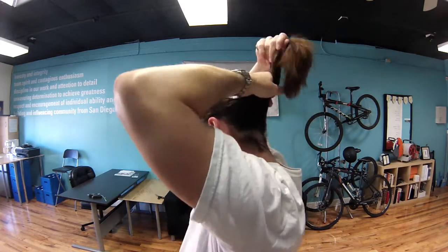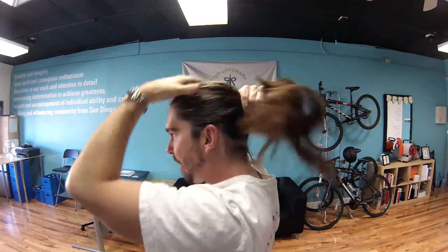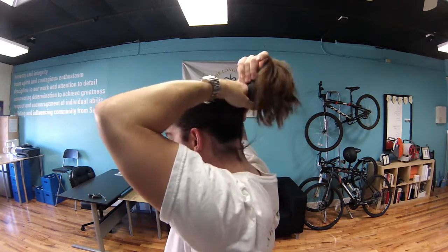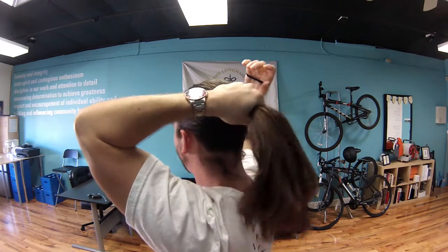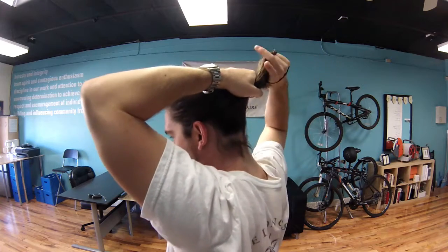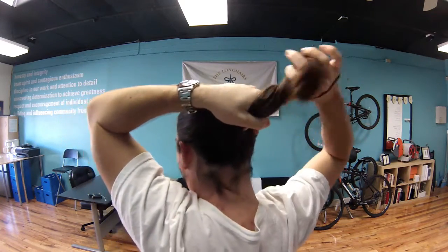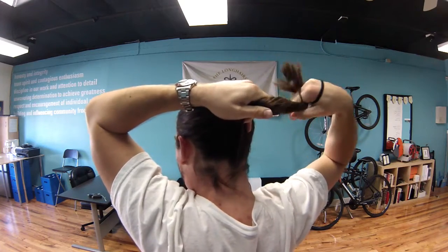Pull it back up towards the top of your skull, right about there — kind of the base-top of your skull. Now with your other hand you're gonna hold it at the base right here, hold it nice and tight. Now with your dominant hand you're gonna start spinning it up, twisting it up like this.